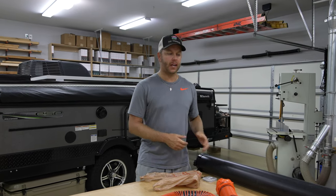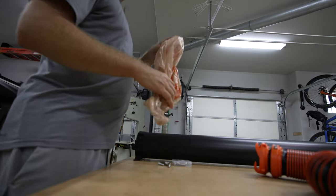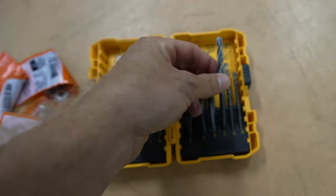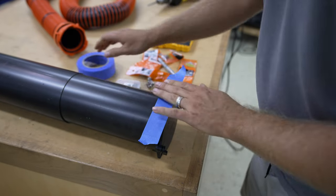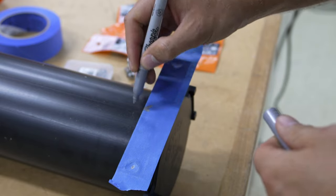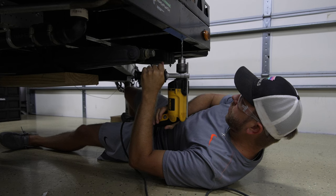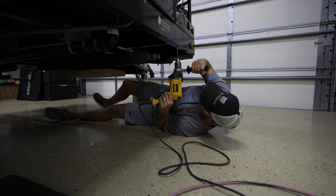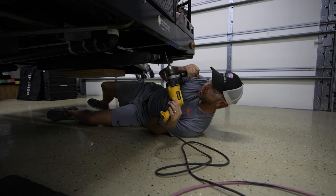I've got the stainless steel hardware I need to get this new tube installed. Let's stop wasting time, drill a couple holes in the camper, and get this thing installed. Be careful — there are wires behind that panel, so just be careful.